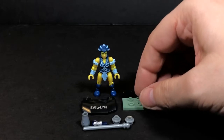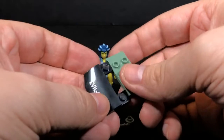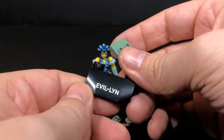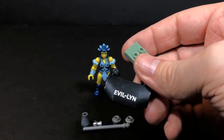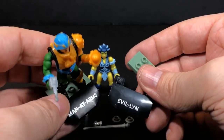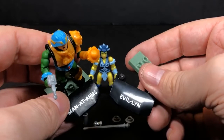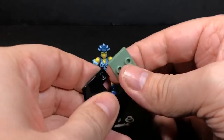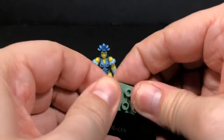Let's put her base together real quickly. First of all, you want to take this piece right here. And as you can see, if you watched my video yesterday, you can see this base is a lot shinier than Man-at-Arms here. See how dull that is, or how clouded that is? Yeah, it makes me believe that something happened in the process with the stamp. Then you take this piece and put that there.